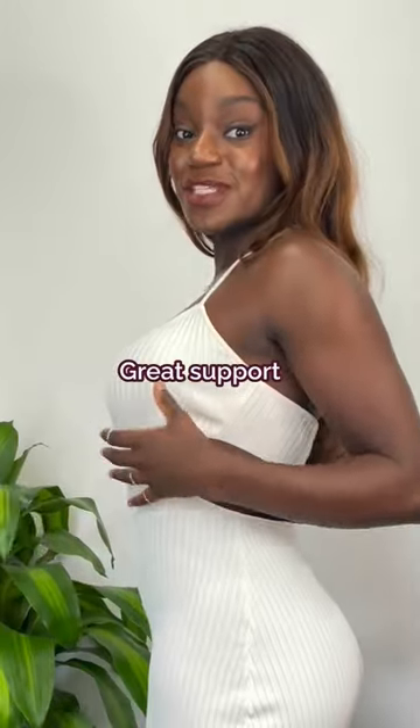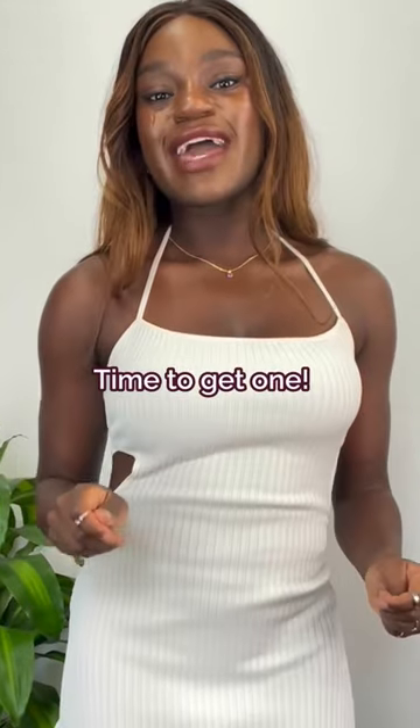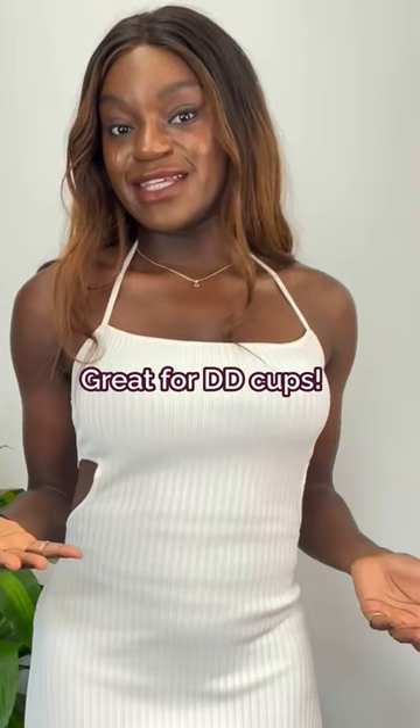In the back it supports me and fits so well. If you don't have a stick-on bra yet, definitely get one. I never thought my double D busts would actually fit a stick-on bra, but this proved me wrong.